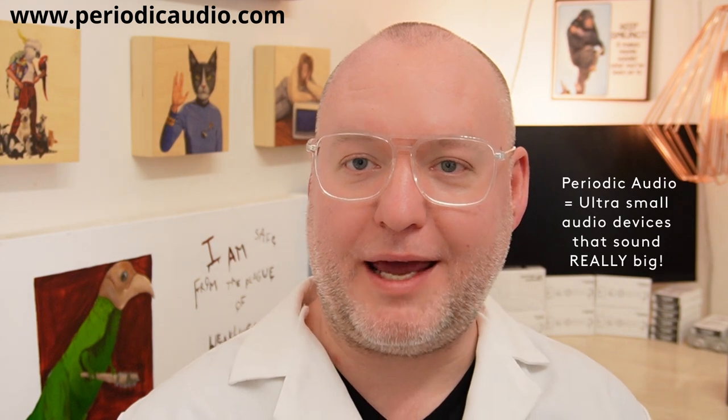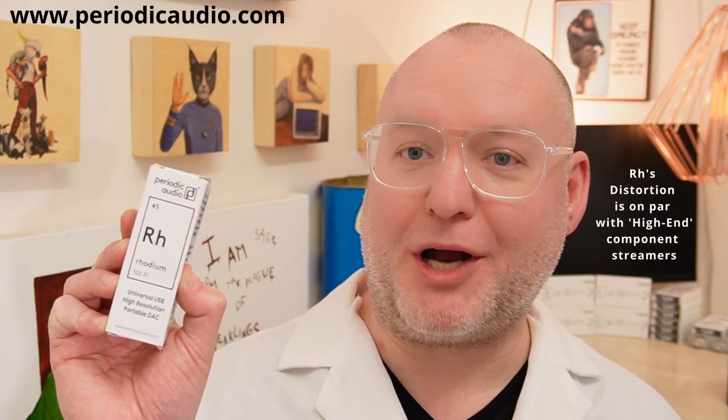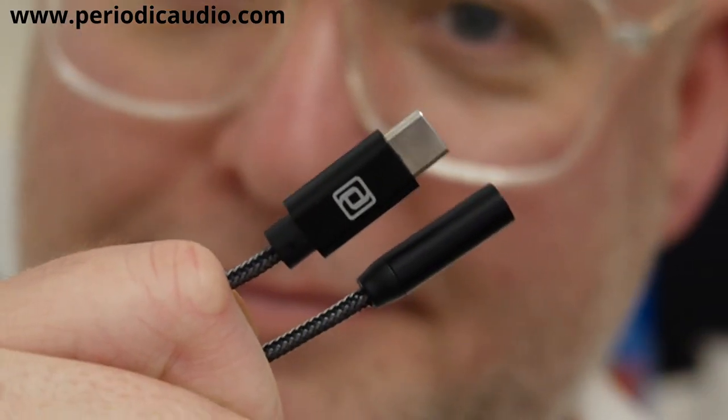Hi, my name is Benjamin Webster, one of the founders of Periodic Audio, and today I'm going to show you how to set up a Rhodium DAC. First, you're going to require your package — or as we call it at Periodic Audio, expensive garbage. After removing the contents of your packaging, you should have one Rhodium DAC and one USB-C to USB-A adapter.